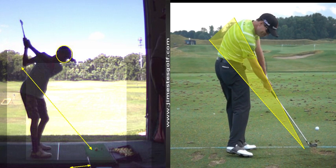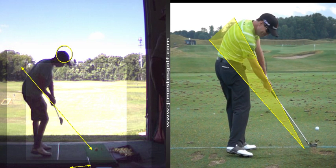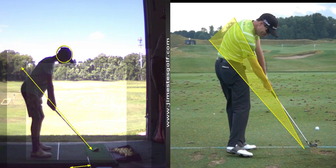Club face looks better at the top. Let's see if we can get the club to stay above that yellow line on the backswing, so feel like you're taking it back a little bit.